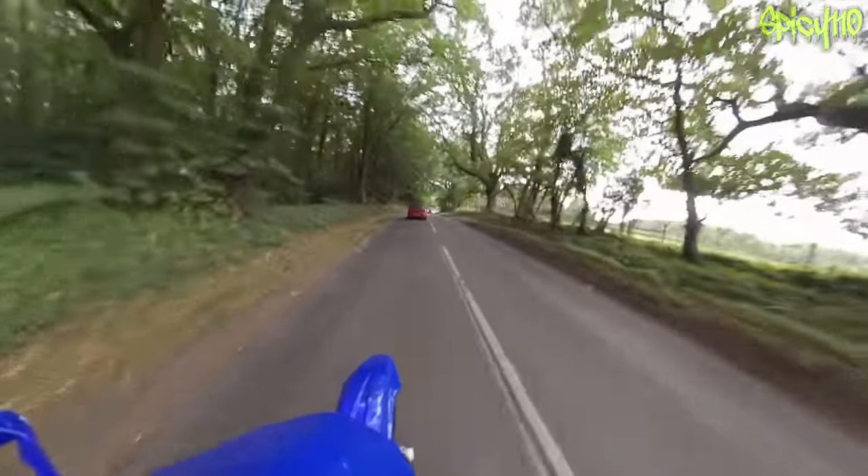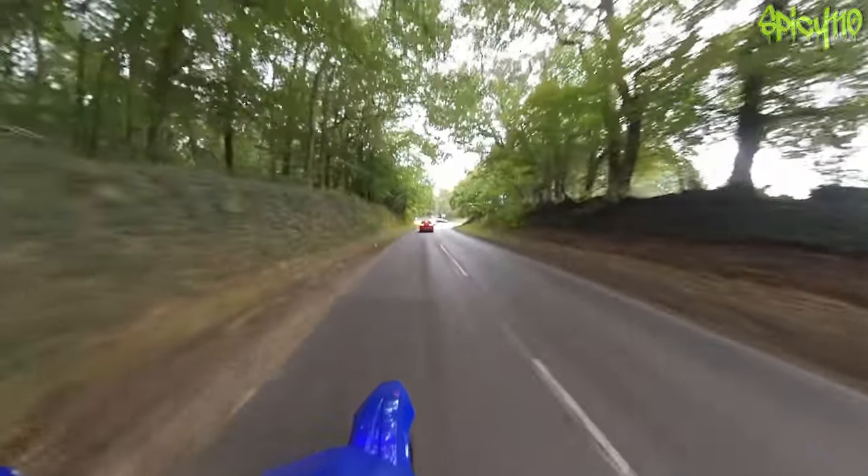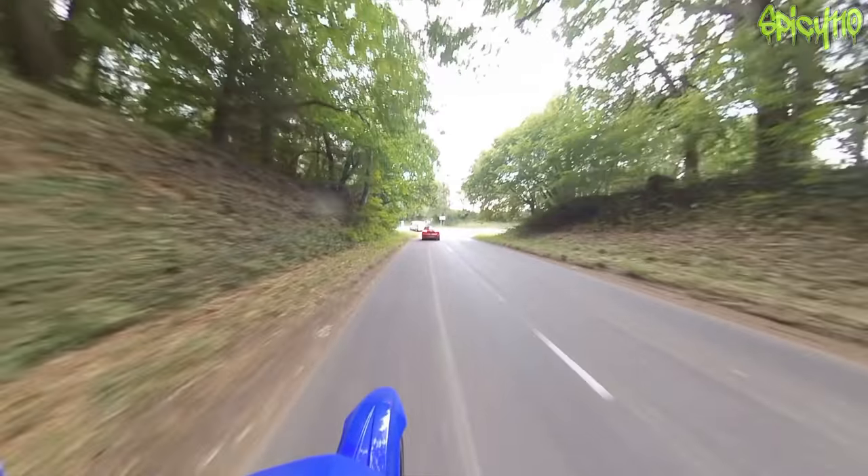I could feel the front end as I was getting further and further over starting to become a little less gripped, and that's because the side of the tyre is new - so I'm still working my way into it.